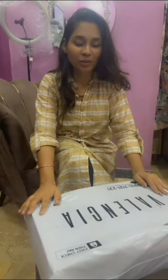Hi guys and welcome back to my YouTube channel. So today we are going to do an unboxing video.